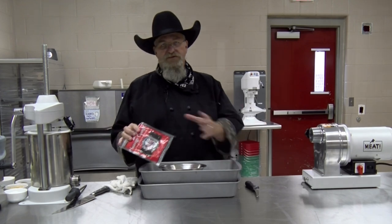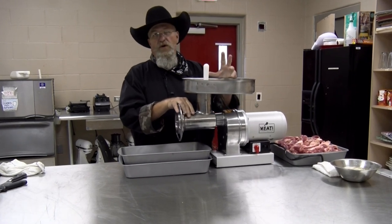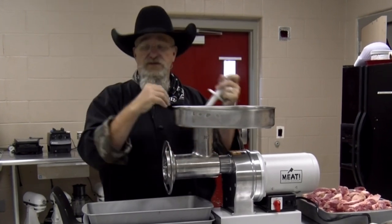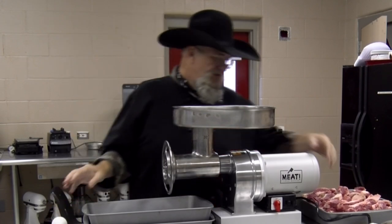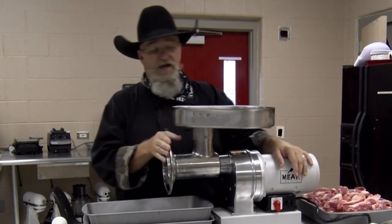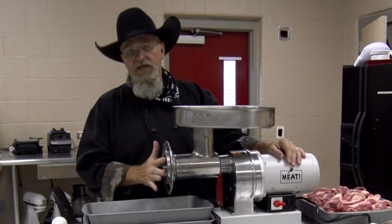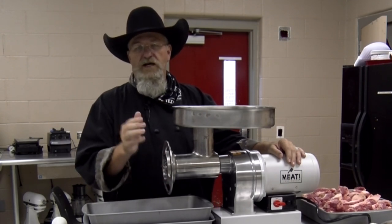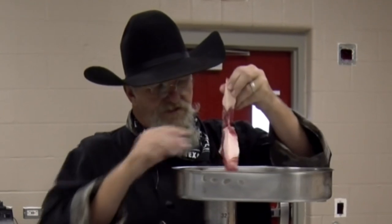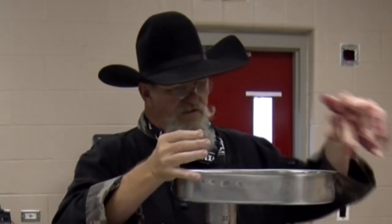We do have a stuffer to help push the meat down, but you really don't want to push it in tight — you want that auger or worm gear to pull the meat through. Let's turn it on. If you've seen my old videos with those loud grinders, this one is not loud — a lot quieter. I put a little oil between the plate and the cutter off camera so it didn't start up with a lot of friction. I'll start dropping the meat in.